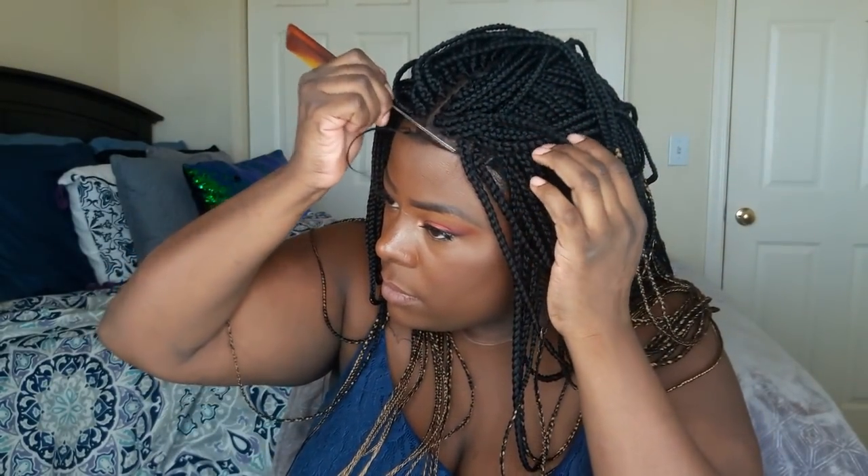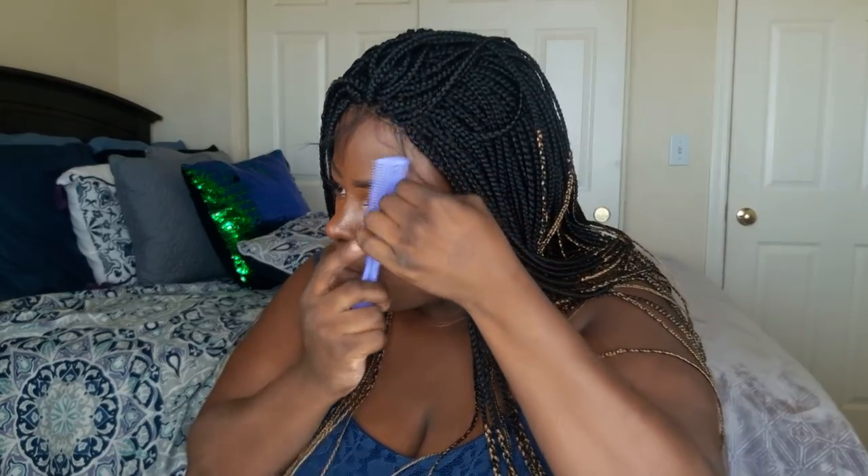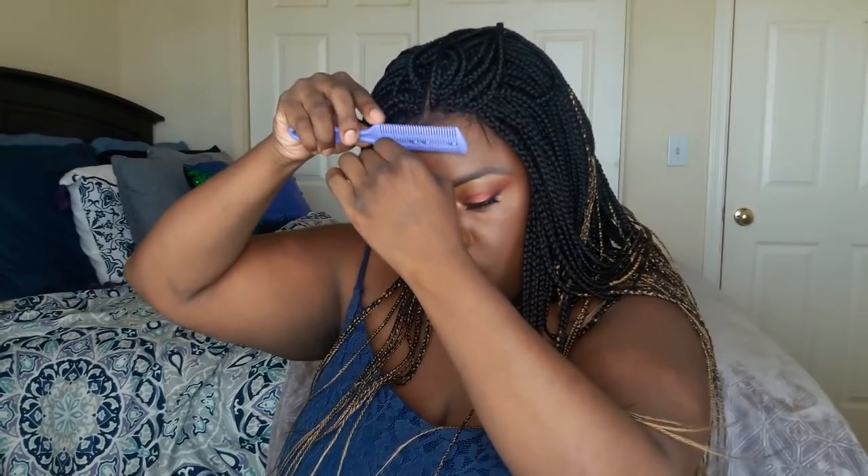I used some Got2b gel and some Freeze Fray to secure this hairline, and it worked out really good. However, I really do not think that you need all of that — you can definitely customize this wig with way less gel.